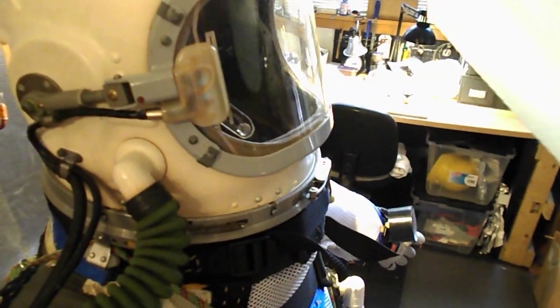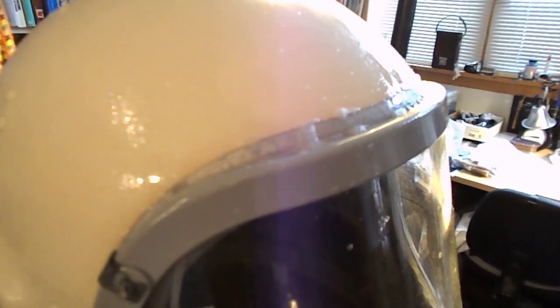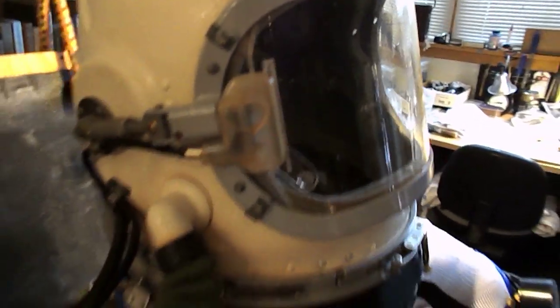I used to have some leaks right around the helmet seal here, but you don't see bubbles coming up. Big bubbles mean a big leak; small bubbles mean a small leak. And that's not happening.